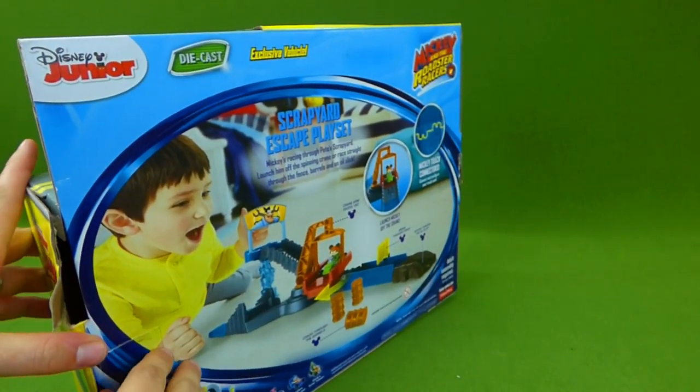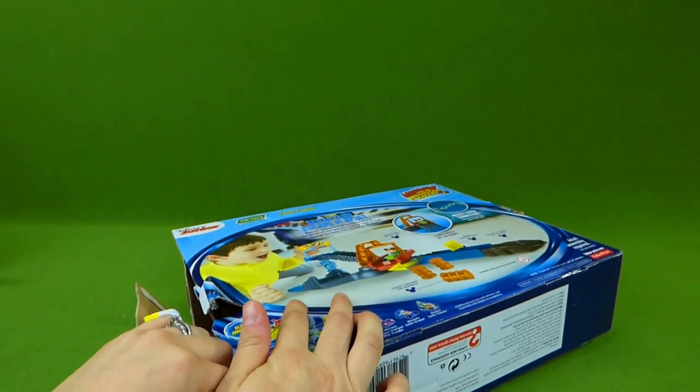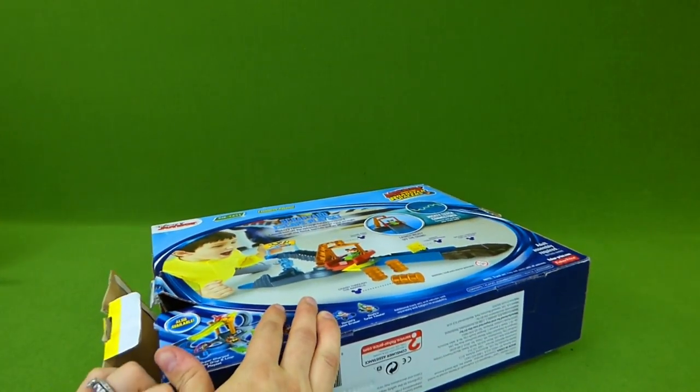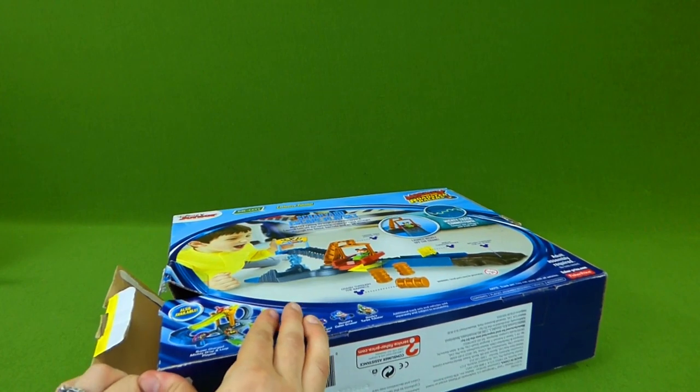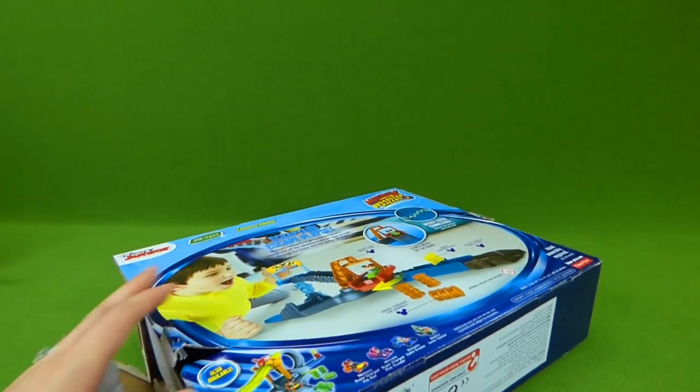Let me get it out of the box. But we have some other cool surprises today — we have some die-cast cars that we're going to be unboxing. And they are the Mickey and the Roadster Racers Supercharged!